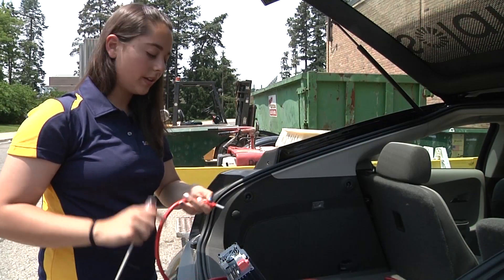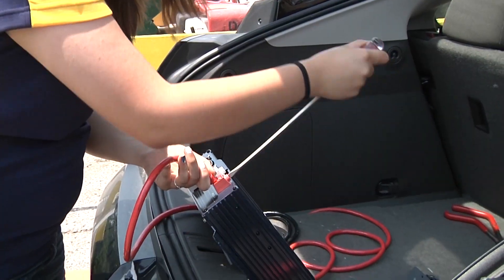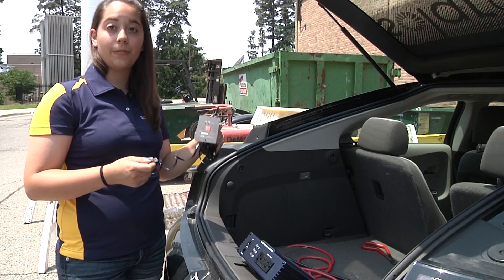Next, you connect the wires to the back of the inverter — positive to red, negative to white. Next, we connect the remote to the front of the inverter.